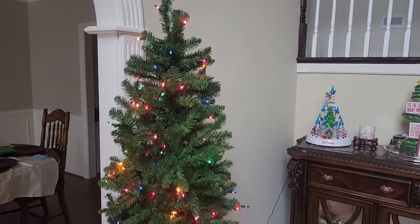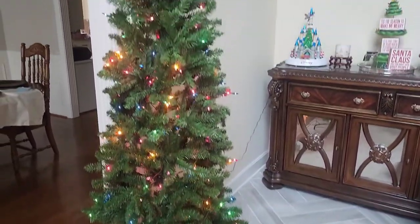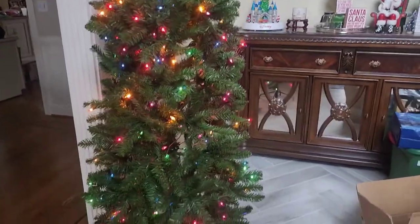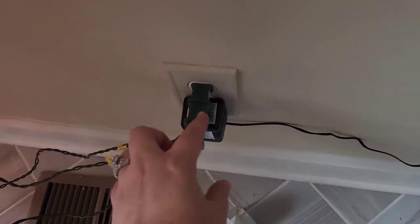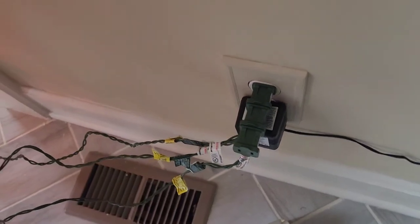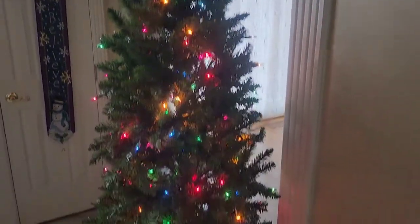Now that we have everything nice and fluffed, this is what she looks like — nice and skinny and tall. I'm going to go ahead and get her decorated, but overall she was very easy to put together and has lots of really nice lights in all different colors. The only thing I will note that I'm not a huge fan of is that you have to plug each one of the layers into each other, which creates this one big long plug. That's my only complaint about this — otherwise I absolutely love this little tree, and it's going to sit in our foyer.